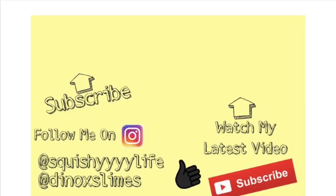Thank you guys so much for watching, and hopefully you enjoyed this video. I'll see you guys next time on Squishy Life. Bye!